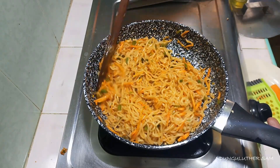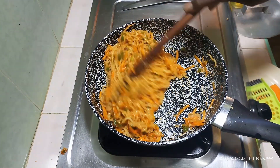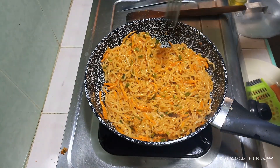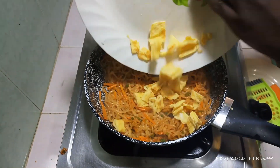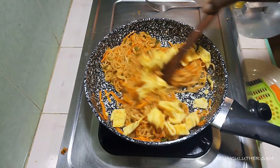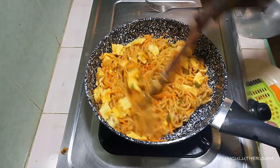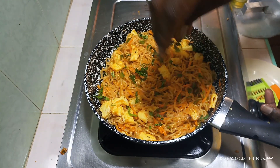Our meat is almost done. I'm going to chop it into smaller pieces and add it in, just like this. And just like that our meal is done — I'll finish it with some cilantro.